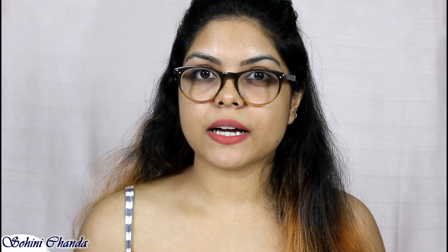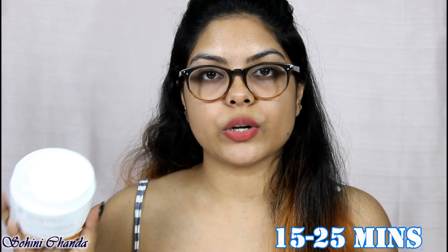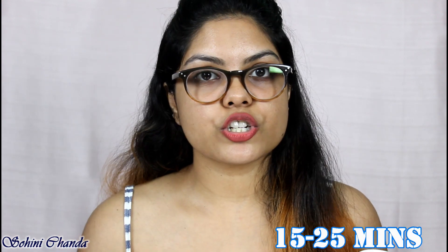This hair mask can be used in two ways. First, apply the hair mask on dry hair and wash it off with a sulfate-free shampoo. The second method is to first wash your hair with shampoo, then towel dry it, apply the mask, keep it for 15 to 25 minutes, then wash it off and let your hair air dry. Since I have itchy eyes, I won't be using the mask today.